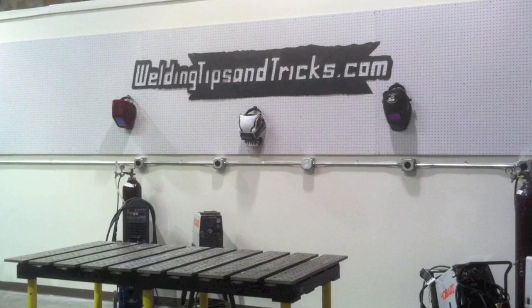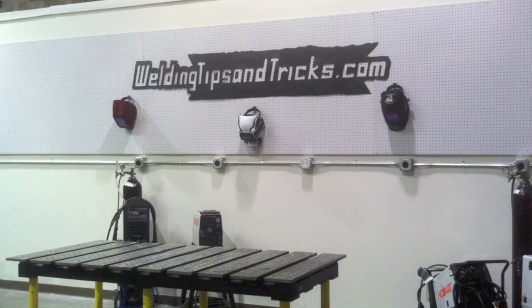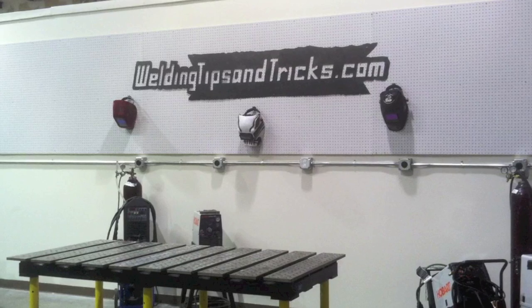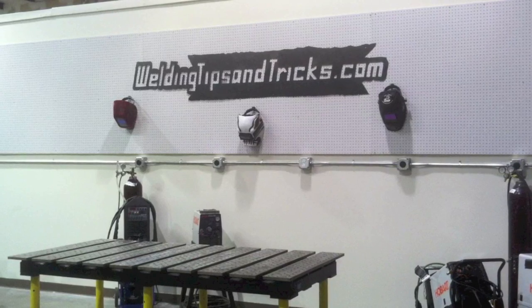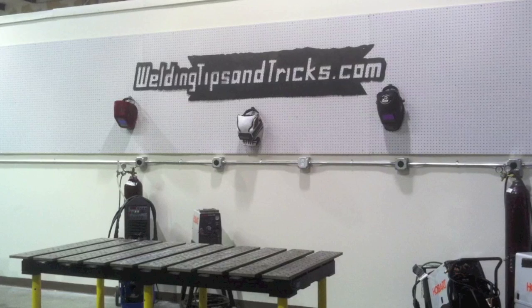Alright, I hope you got something out of that. I know I've got to give something in order to get something, and I hope I gave a little bit today. Are you willing to spend a few bucks to be a better TIG welder? Only you can decide. Thanks for watching — visit WeldingTipsAndTricks.com.